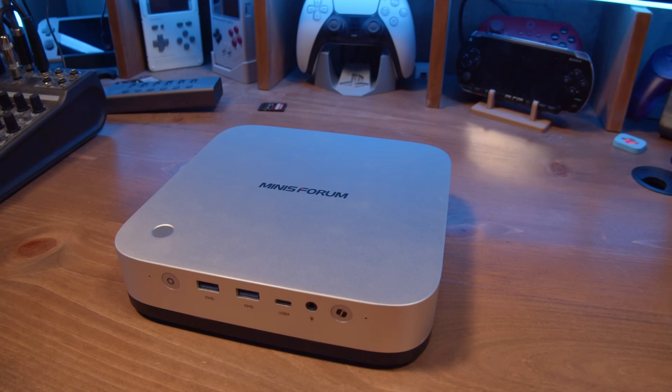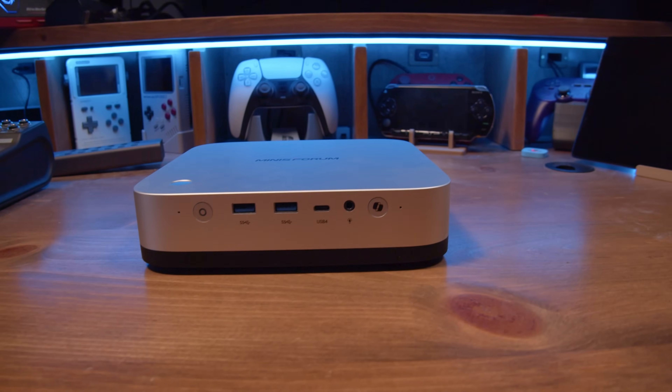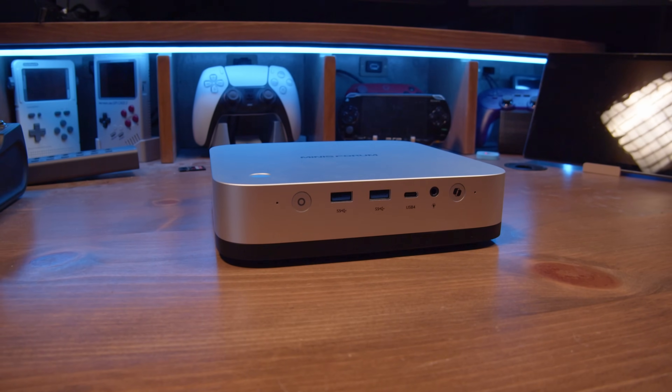Hey guys, I was lucky enough to have MinisForum send me this. This is the MinisForum AI-X1 Pro, and man, this thing is an absolute beast. If you're looking for something for gaming or productivity, this is an exciting device. Stick around to the end because this thing actually whoops my PC in a surprising workflow. I literally did not expect this thing to be as good as it is, and it's even better than my PC.